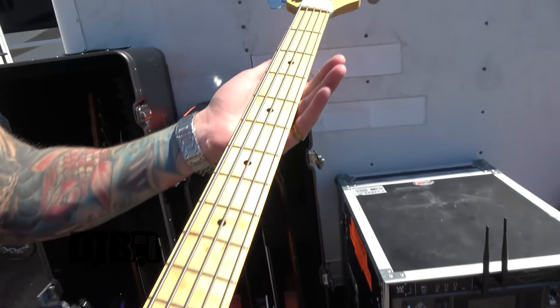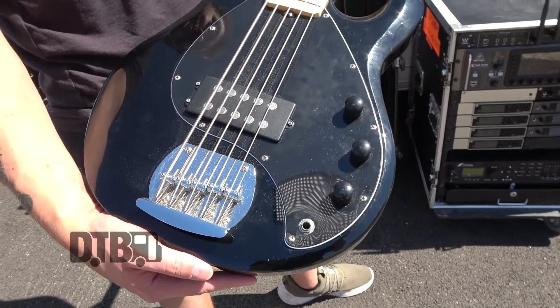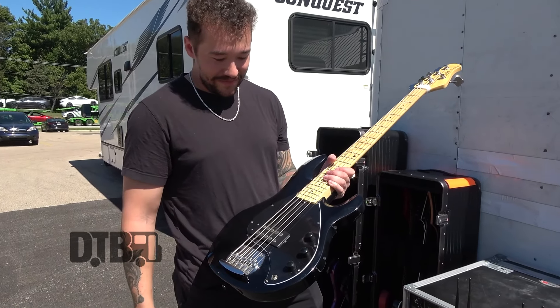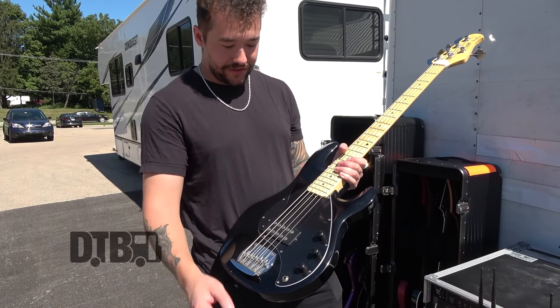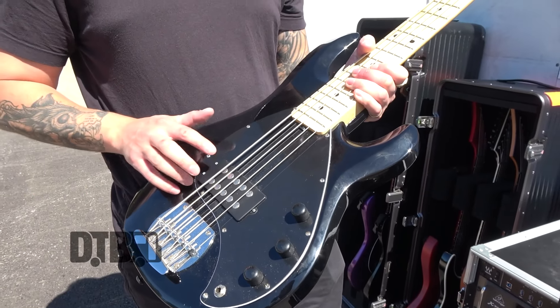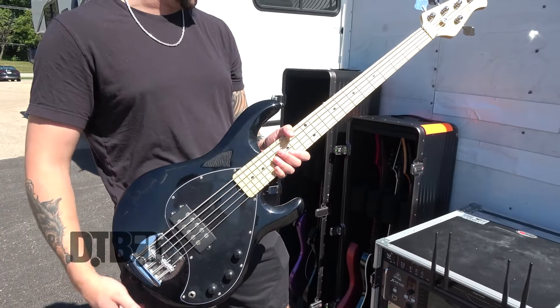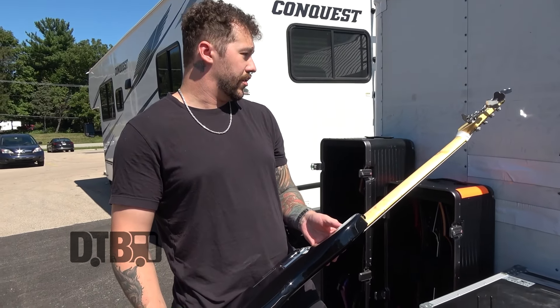This one's not as cool as the other one, but it's just a basic Sterling Stingray 5 — it's the cheapest one you can get. It's just got a bass and treble and volume, a standard El Niko humbucker, and a regular maple fretboard.